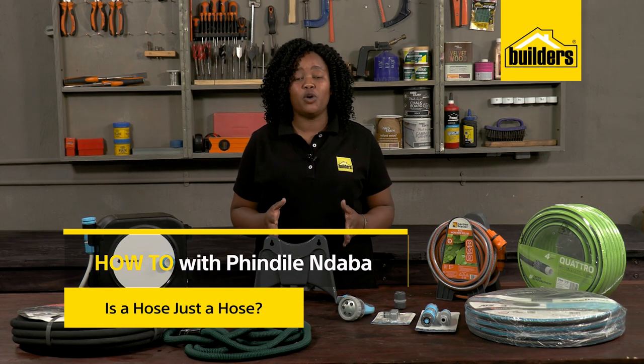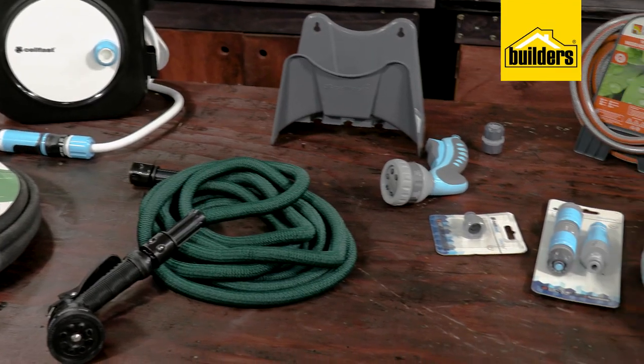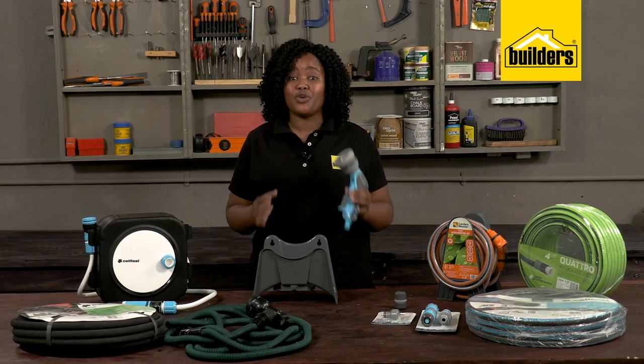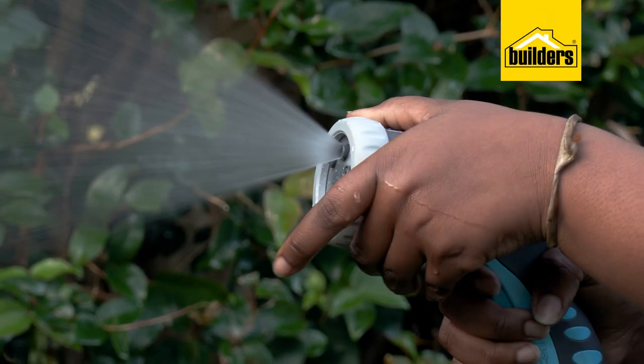A garden hose, hose pipe, or simply a hose, is a flexible tube used to convey water. There are a number of common attachments available for the end of the hose, such as sprayers and sprinklers. This trigger handle is great — it gives different spray patterns — but today I want to discuss the actual hose pipe.